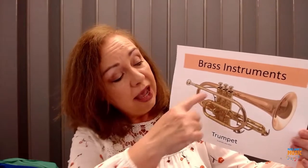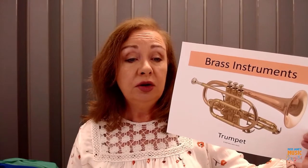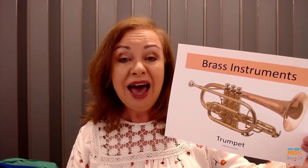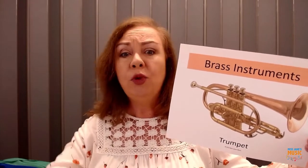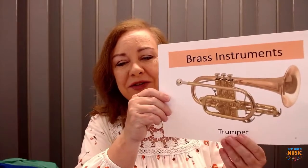The trumpet has three buttons, and just by pressing down those three buttons in different ways, you can make all kinds of sounds. The trumpet is one of the smaller brass instruments, so it can make some very high sounds. The brass family are instruments that tend to be very loud too, so they can cut right through the whole entire orchestra — you can hear those trumpets.